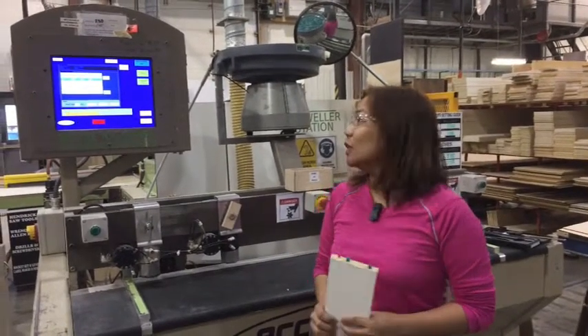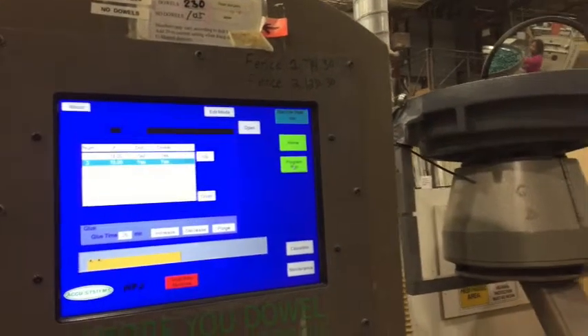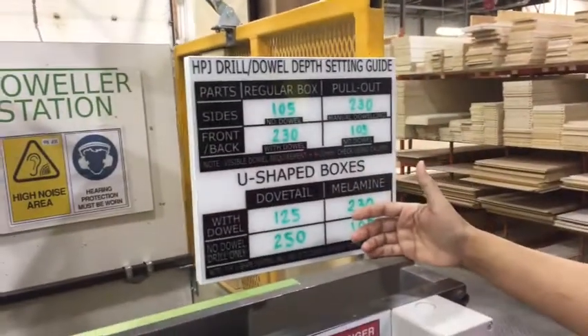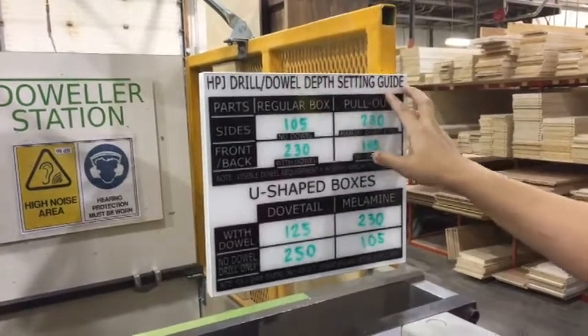See you in the next video for the improvement. Hi, this is Earline — this is the second part of our video. From here I'll just be removing the old guide, and the improvement is already here. I've positioned the real dowel depth setting guide of this machine.